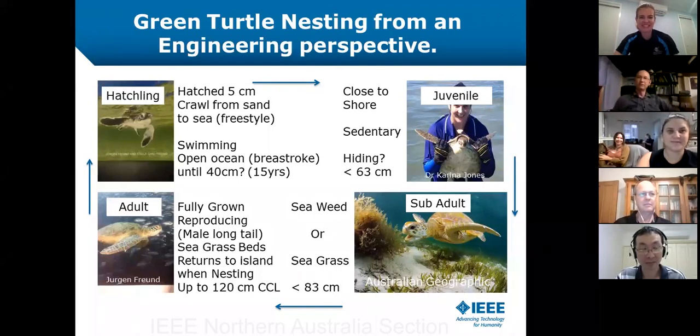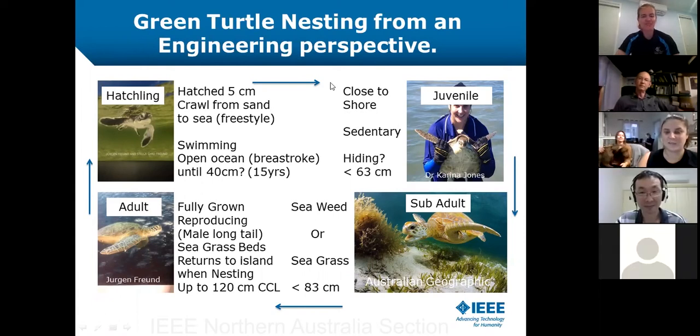Welcome everyone to IEEE Northern Australia's Tech Talk series. Ron has kindly volunteered to give actually our first Tech Talk in the short talk series. We've had a few backyard inventions, but Ron's going to be giving us a presentation on green turtle nesting from an engineering perspective.